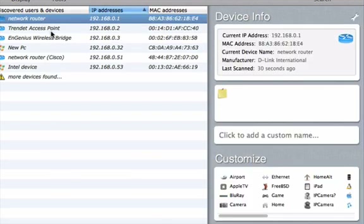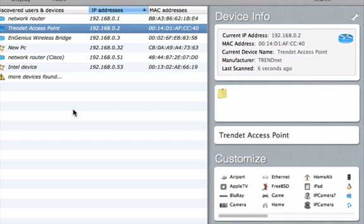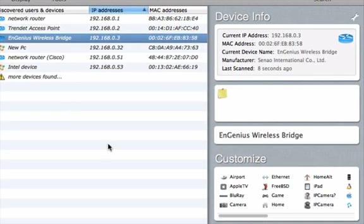If you look at the IP scanner you can see our network router right here — that is our D-Link router. It is not a wireless router, it is a wired router. That access point is what we're using for wireless, and you can see the Ingenious wireless bridge. Notice the consecutive IP addresses — that's what I want to use.